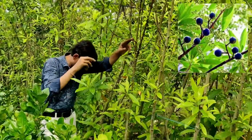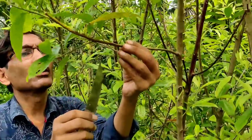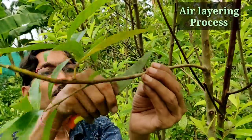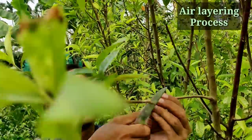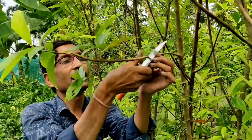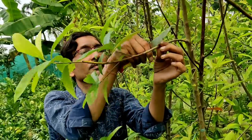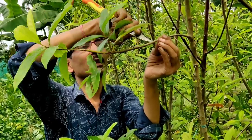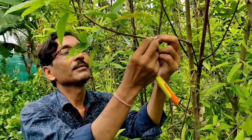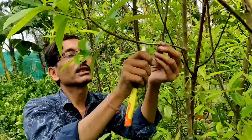I will show you how to take air layering. You can grow it in your home also. Just take a sharp knife and remove the skin of around one inch layer. Just below the nodal portion — one centimeter below the nodal portion — give a round cut, and from there below one inch also. Again give another cut around half an inch below, making two round cuts. Make a transverse slit here and remove the bark. Remove the one inch bark from here with the help of your nail. Just remove the whole bark — the bark is totally removed.